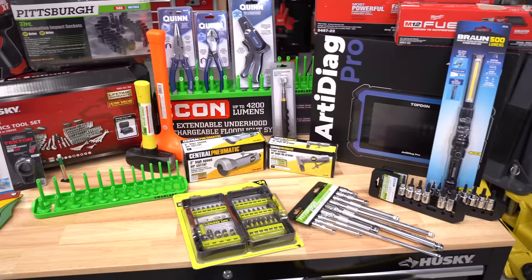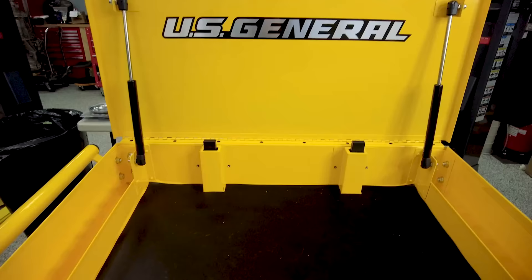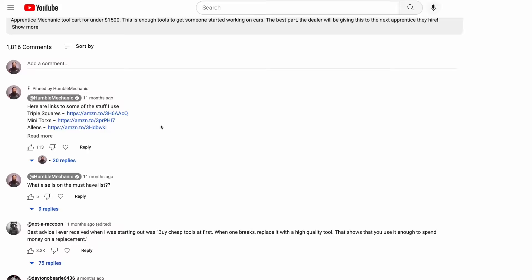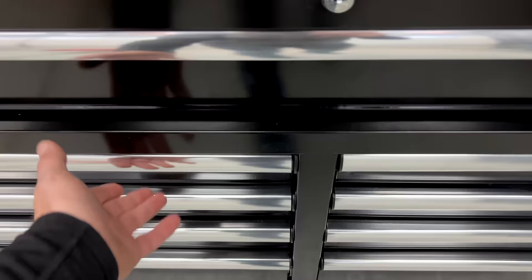Hey everybody, it's Charles. In this video, we're going to be putting together a beginner's toolbox and do it for under $2,500. This is a follow-up video to one I did last year building an apprentice roll cart for $1,500. I went through the thousands of comments that you guys left on that video to put together this setup. And while this is not all the tools that any mechanic or DIYer will need in their entire life, it's a pretty good start.